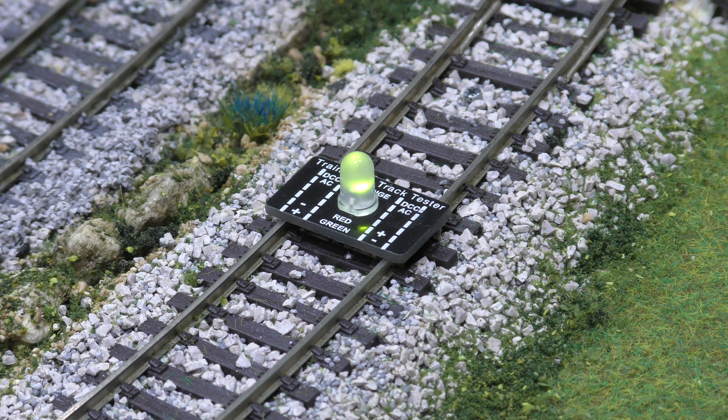Just a short video — a few people have asked about testing track and an easy way of doing it. You do not need to spend pounds on a multimeter or any other type of meter. This device here is a track tester; they're about seven pounds fifty off eBay — just do a search for 'track tester'.